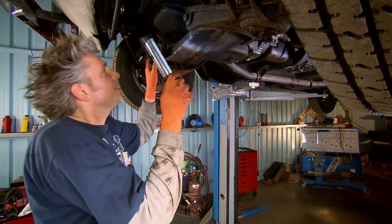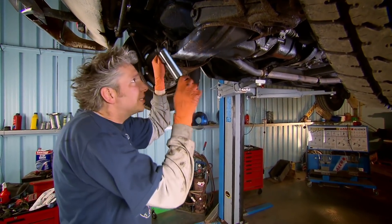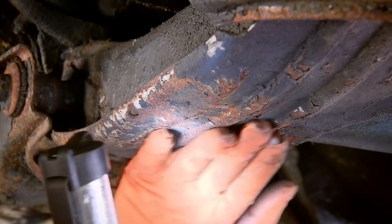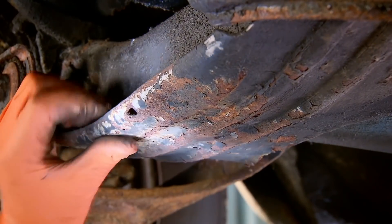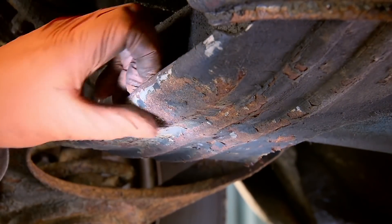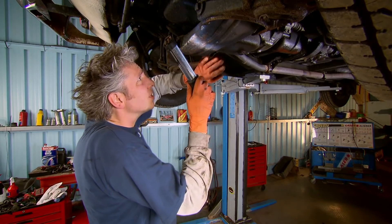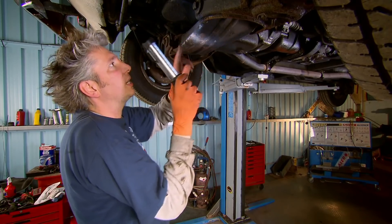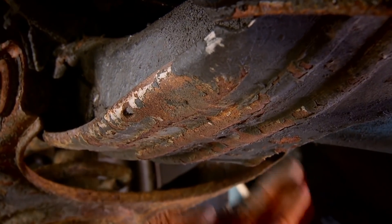Mike was a bit concerned about the rust on the underside of our P1800, and to be honest, when I first looked underneath myself, it did look a little bit dodgy. But on closer inspection, this is quite a chunky bit of metal here. This crossmember was obviously built to last, and actually the rust that you can see is really just surface rust, where the paint has been scraped away by speed bumps and whatever — and clearly that's what this big dent is all about as well.